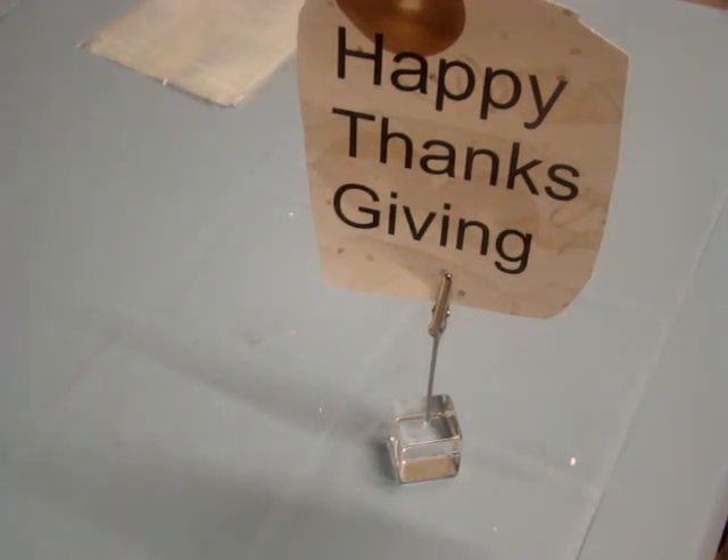Hi y'all! Just doing a real quick video on the American Metal Craft ACH-1 4-inch Acrylic Square Alligator Clip Card Holder.